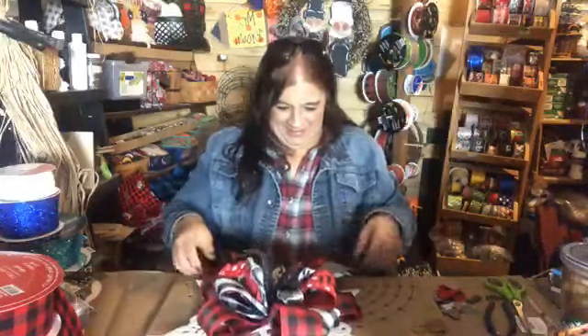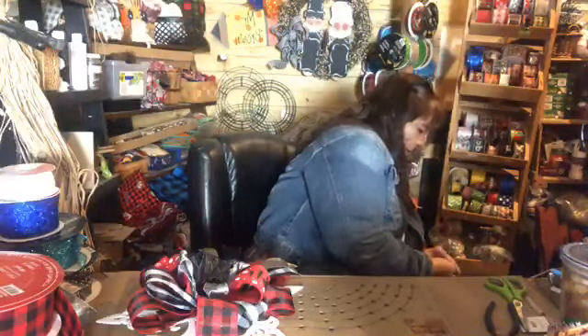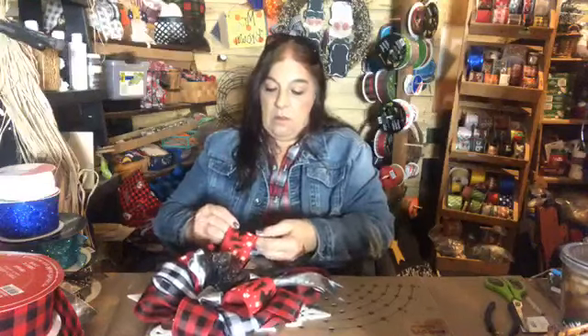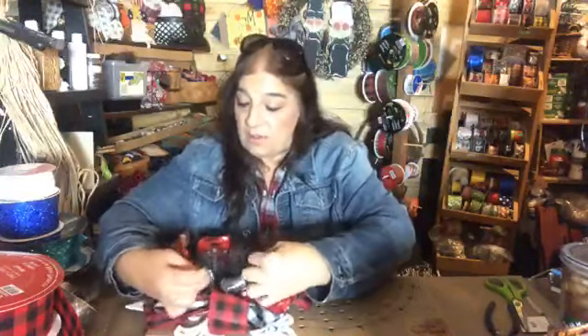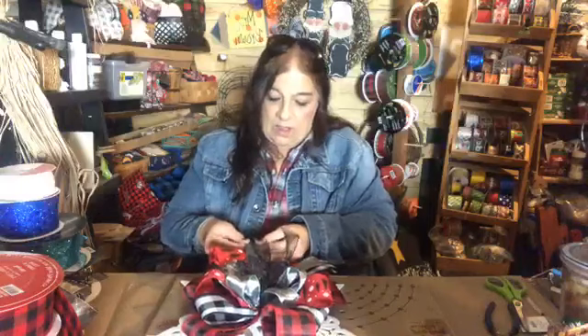Did you see that? The glue strands stuck on the snowflake and actually moved when I moved it — the loops jumped up off the flake. Ow, that hurt. If you want you can roll these so you can see a little more of the flake itself. When I sold these last year, some I rolled and some I didn't, and they all sold — equally well either way. So it just depends on what you prefer.